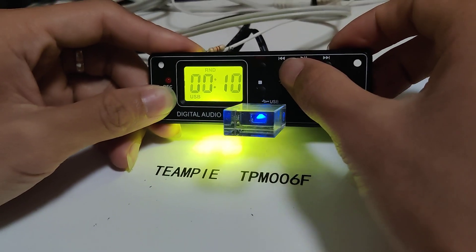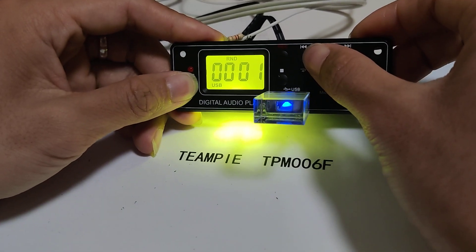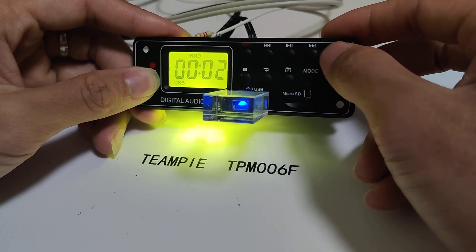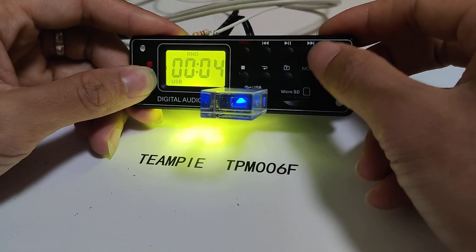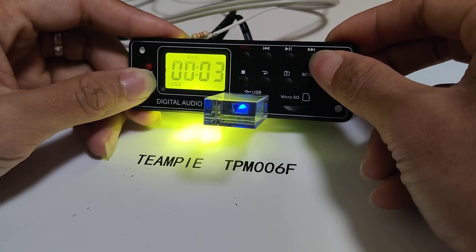Now press the EQ button. Very well. Done. Okay, press — nice, long press.